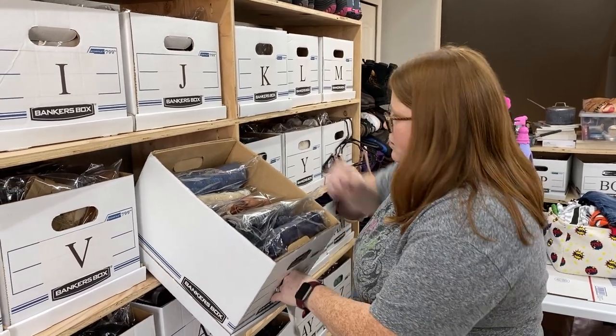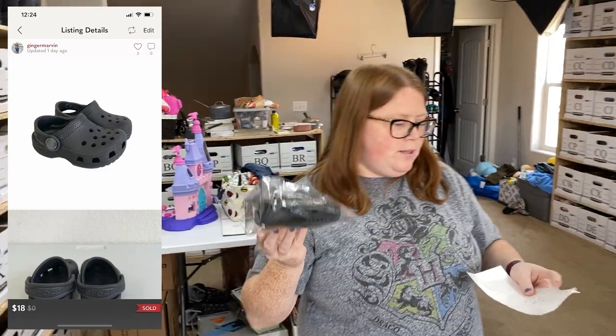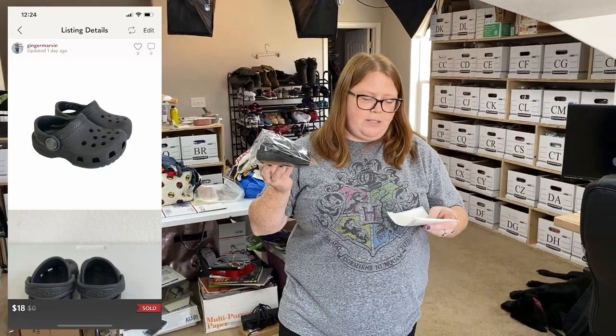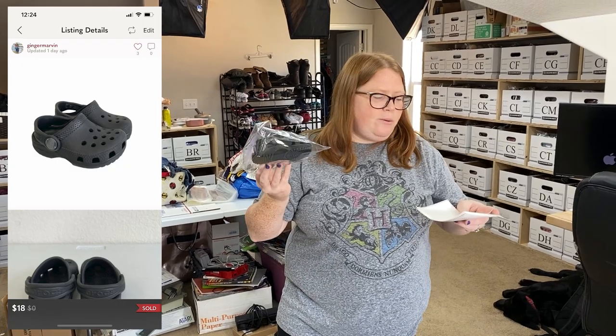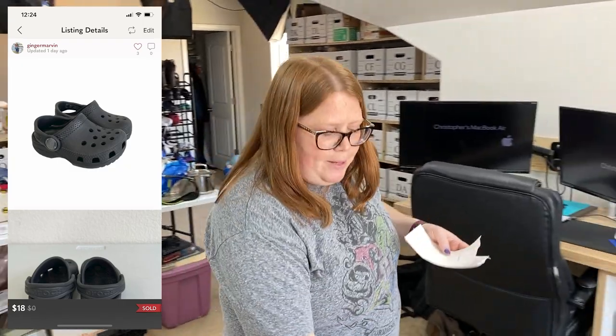Some Crocs sold on Poshmark this morning. Someone sent me an offer of $18 — I think I had them listed at $25. They're just little baby Crocs. I have $1.99 into them, so I was happy to accept the $18.